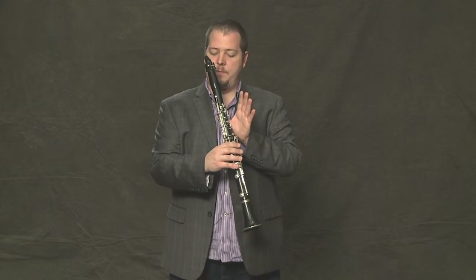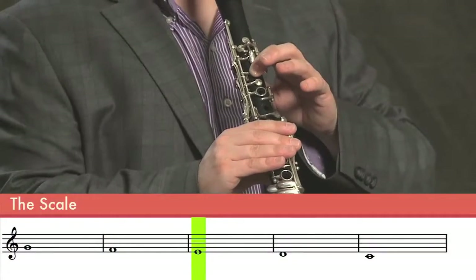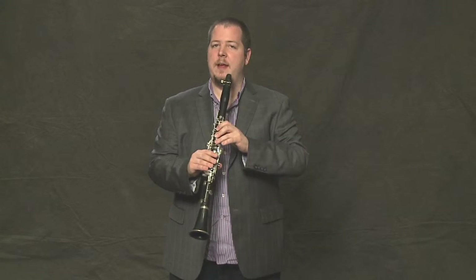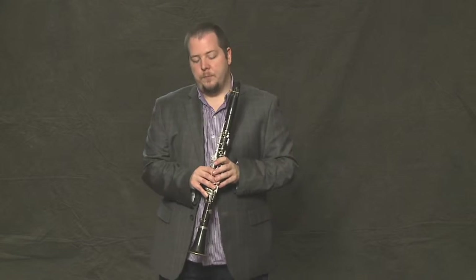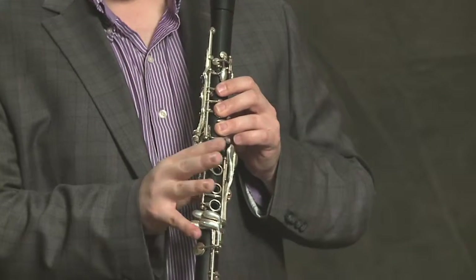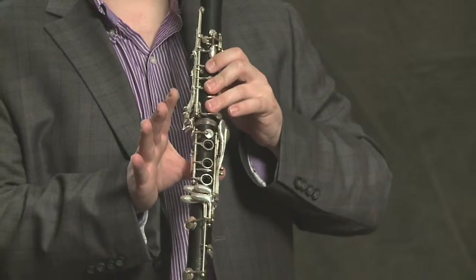If we go back to the F — just the thumb — add another finger for the E, then the D, and the C. A great little warm-up takes that scale, starting on the lowest note, the C, and lifting one finger at a time until you get to the G, and then coming right back down, adding one finger at a time until you get back to the C.